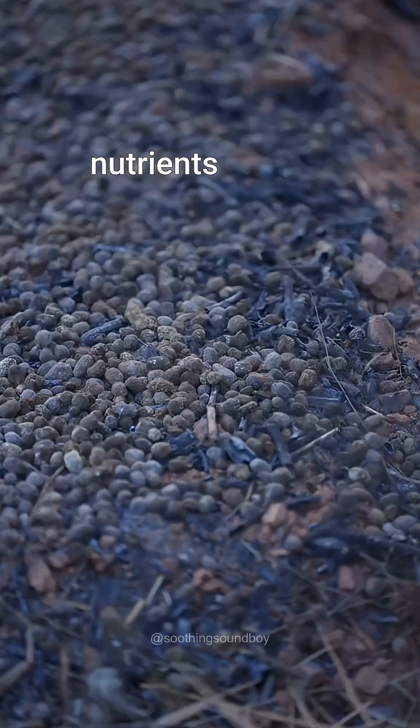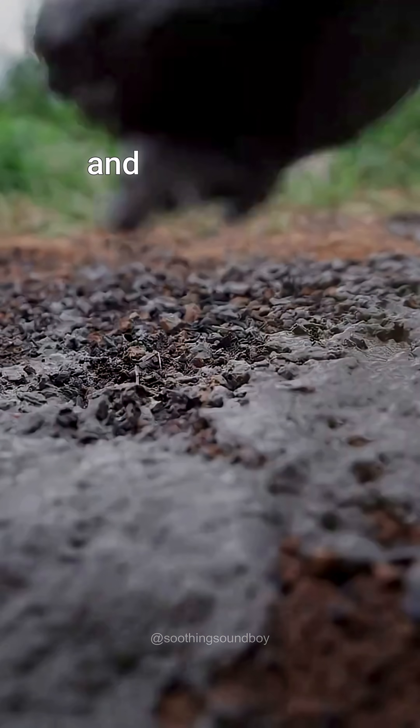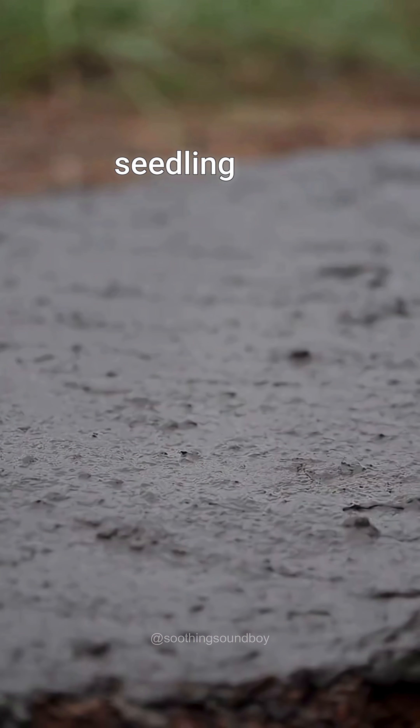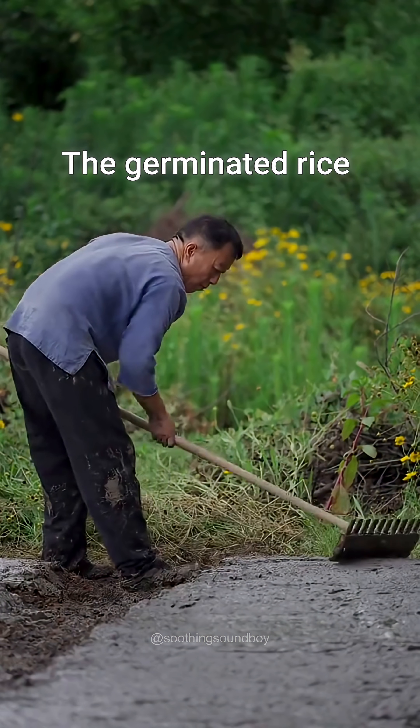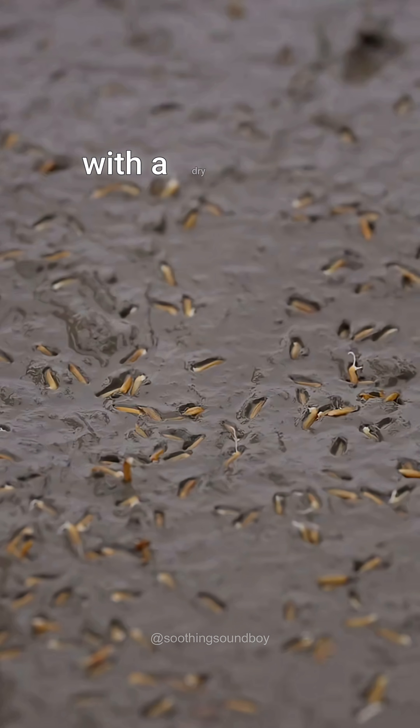Sheep manure is worked into the soil and pond mud is spread across the seedling bed. The germinated rice seeds are sprinkled over the mud and gently worked in with a dry branch.